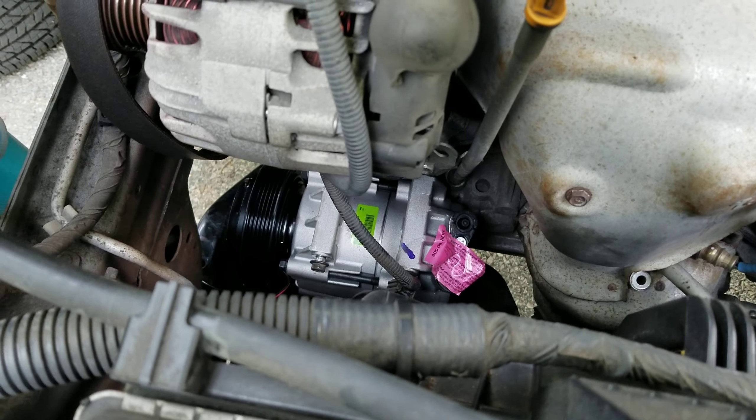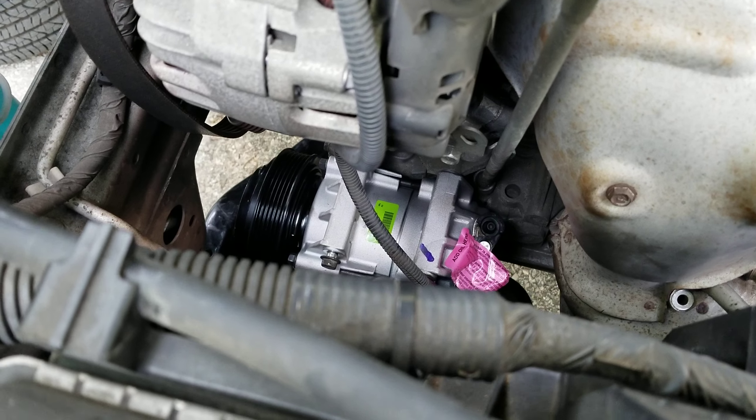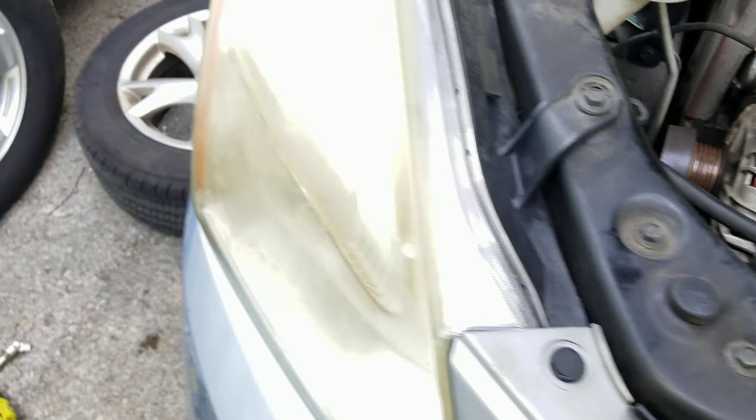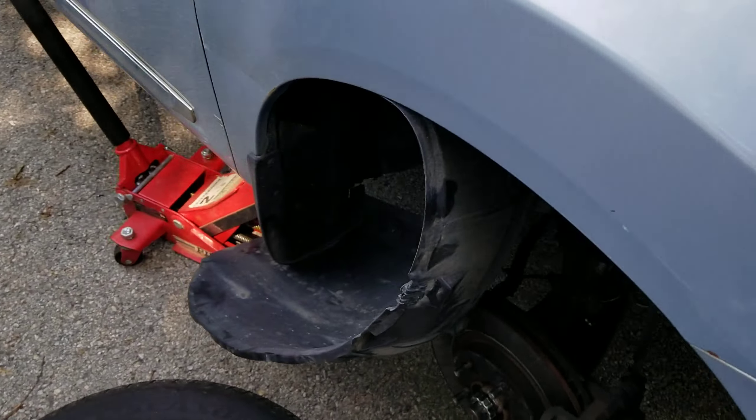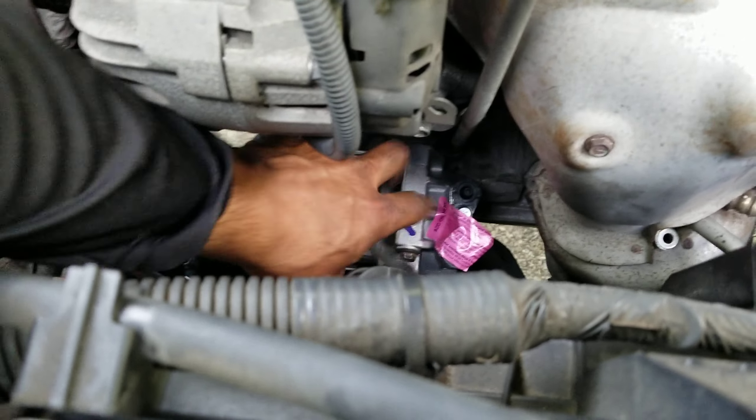Shalom everyone, Joshua here. On today's mission: a 2011 Nissan Rogue AC compressor replacement. As you can see, it's already in there because this is a super simple job, and that's why this is not a step-by-step video.